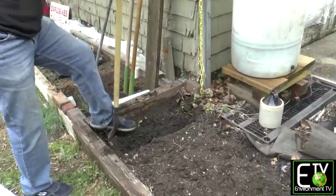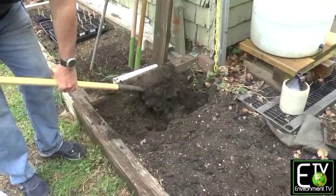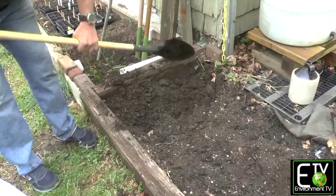And now I'm going to turn over the lower portion. As I do that, I'm adding my amendments to the soil. So I'm going to have a very deep, very loose, very productive piece of garden here.